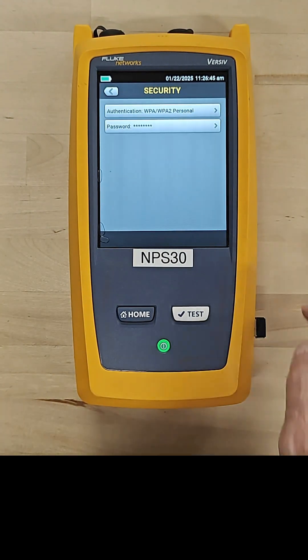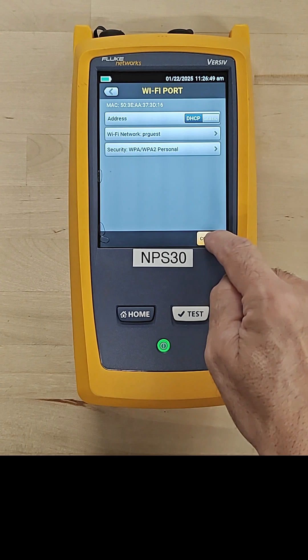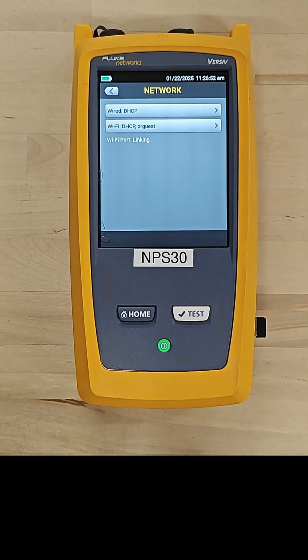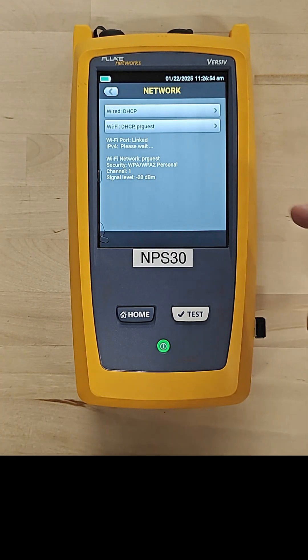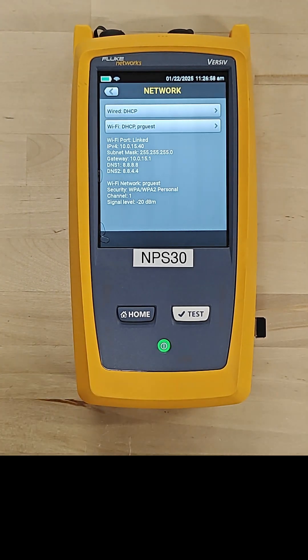I'll hit Done, go back, and then hit Connect. It's going to go out and try to link to that network. We can see that it linked — it shows us the IP address it got, the default gateway, and the DNS servers.